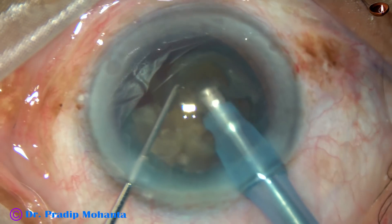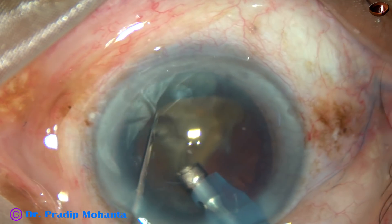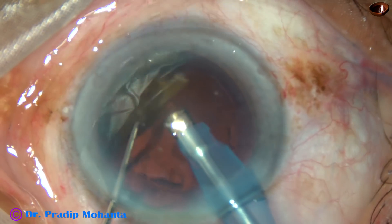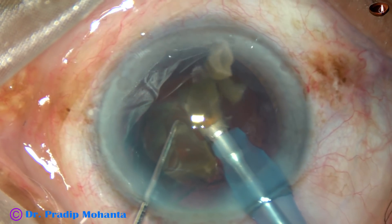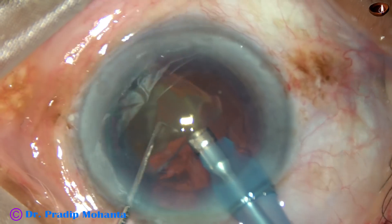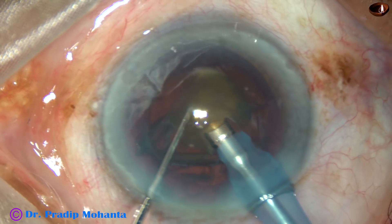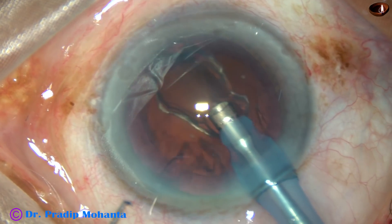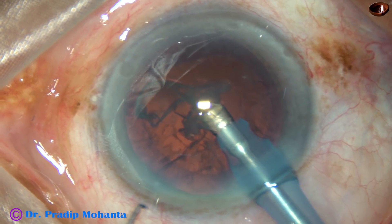I hope this incident has not yet occurred. At this moment, there is no posterior capsular rent. I tilt this, apply a little energy here, and thus I separate the two pieces completely. At this moment, probably, there is a posterior capsular rent. So maybe, when I tried to separate the two pieces of the hemi-nucleus and applied energy at the point where the two pieces were joining, the rent probably occurred at that time.